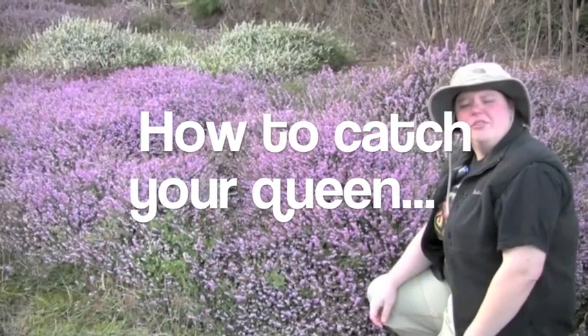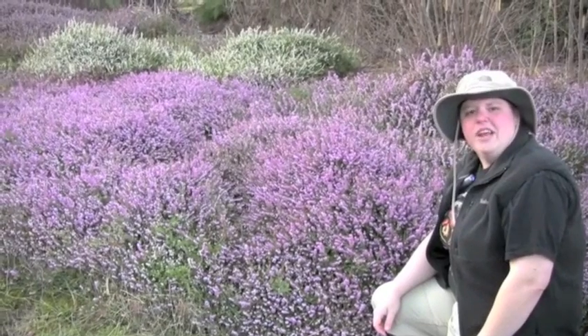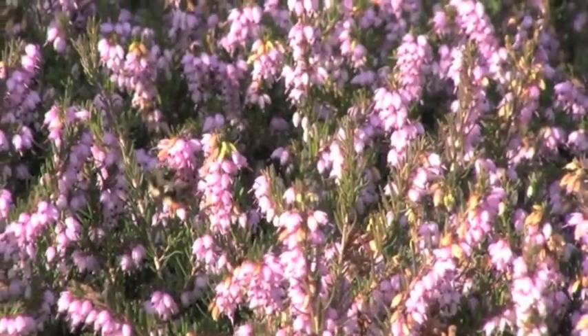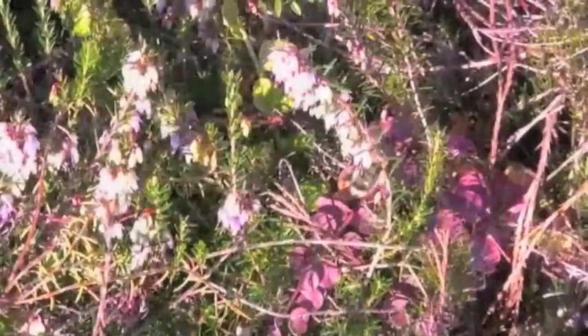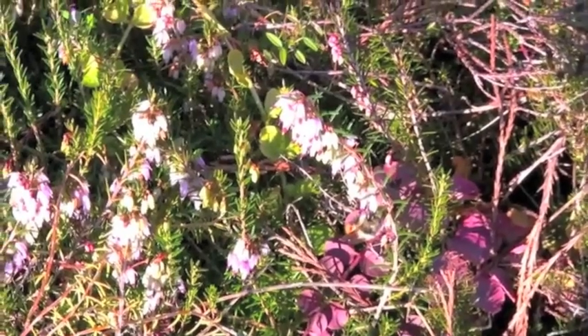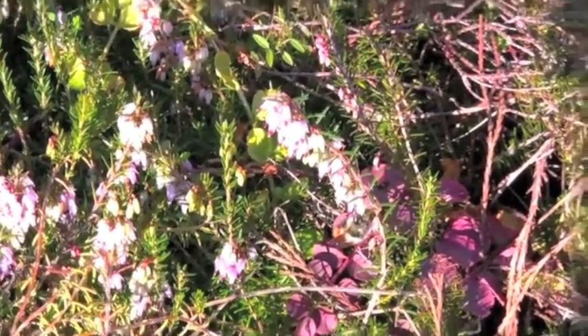The first step to capturing a bumblebee queen is to find an area in which you have a lot of flowers in bloom, such as this. To capture a queen using the container method, all you need is a container that has a removable lid. Then you want to locate a queen, as you can see here.